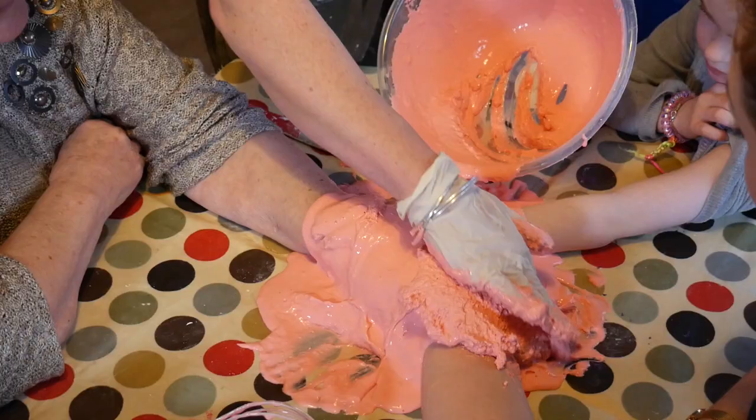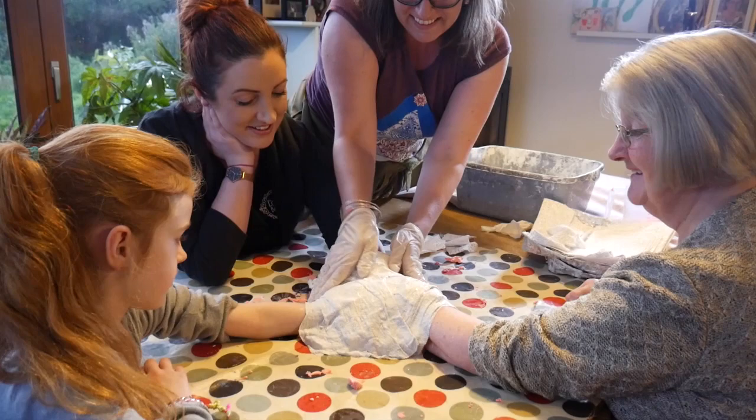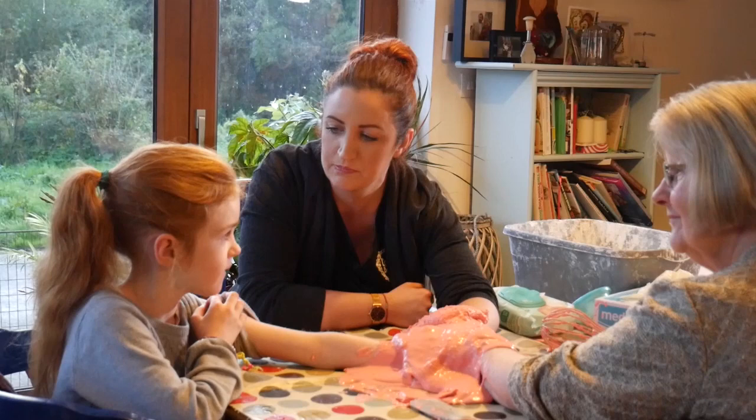What I do is I build a mould over a group of hands. I specialise in family groups, and from that mould I cast out in plaster and you're left with a full 3D copy of your own set of hands.